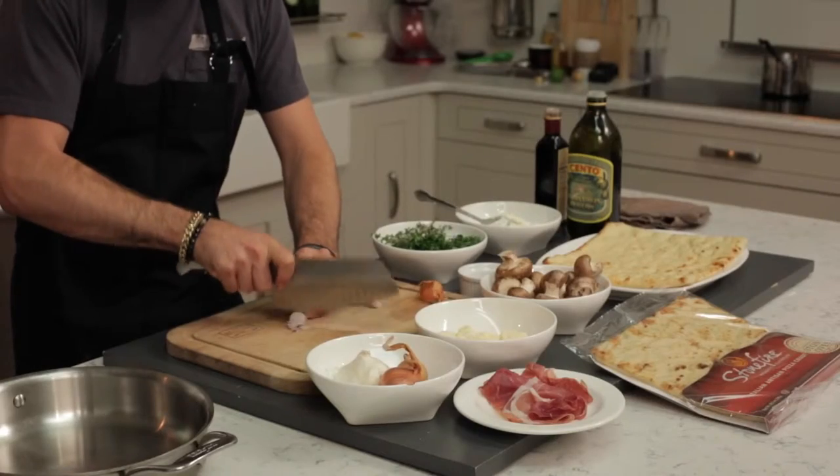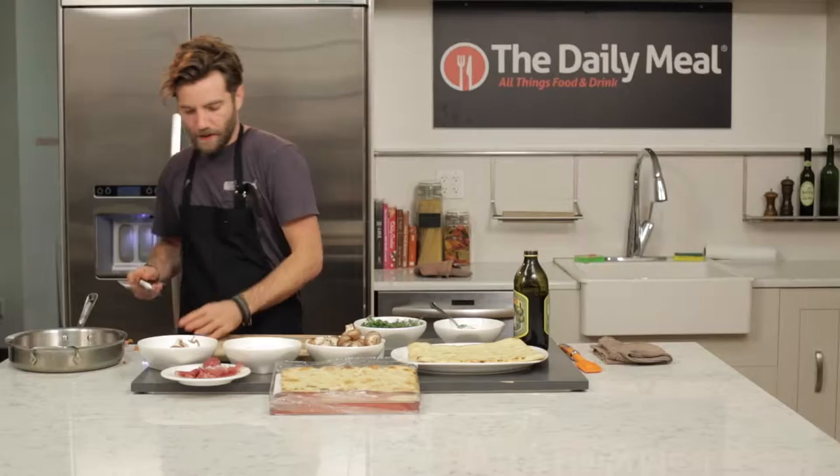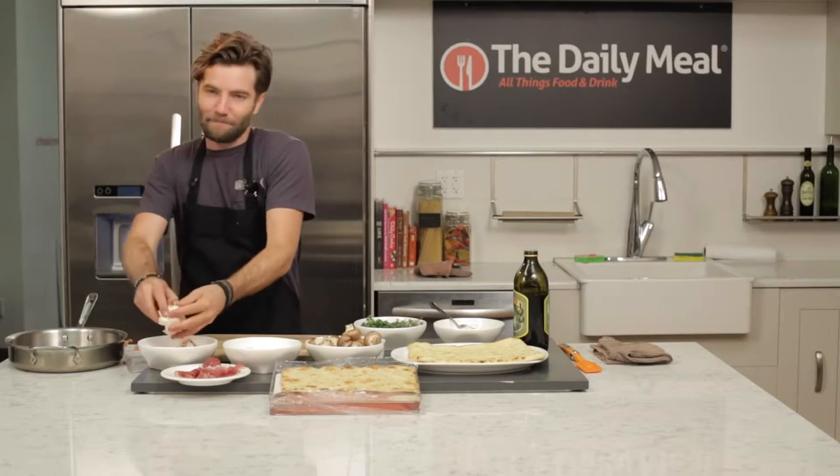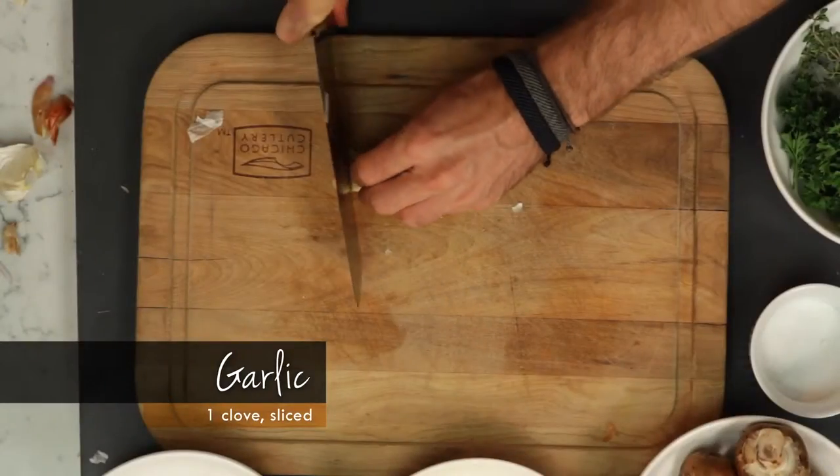Pretty much the same process with the garlic. I actually like to go with the back side of the knife — it's kind of weird but it crushes it really, really good.